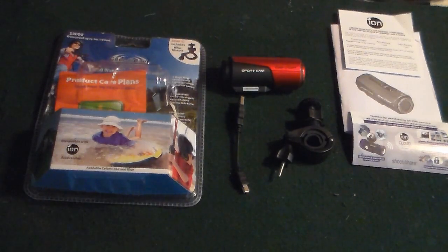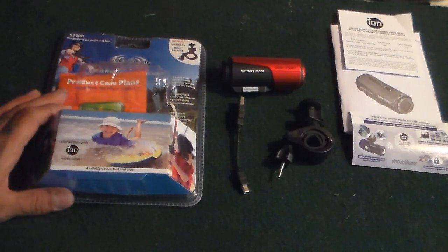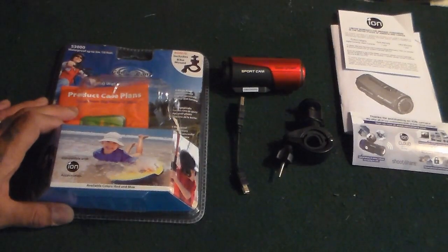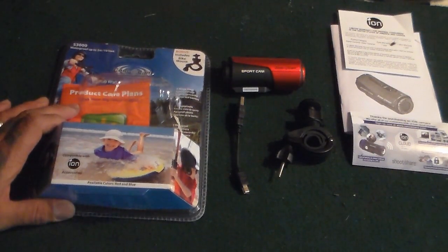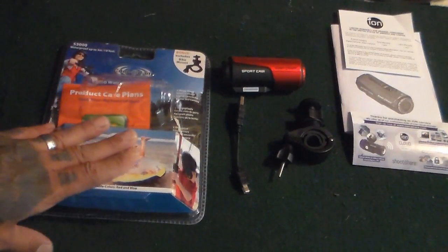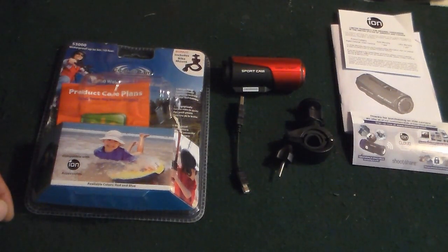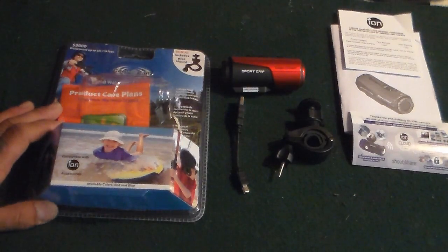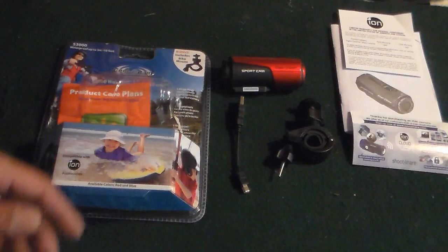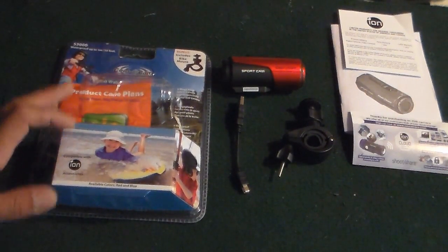You can see I already purchased the protective care plan, but you do get a one-year warranty with it. If anything goes wrong with the item, the company will cover you for a year. I purchased this off Walmart and got either the 3-year or 4-year protection plan. So that's one of the good things — you do get a one-year warranty with this video cam from the company.